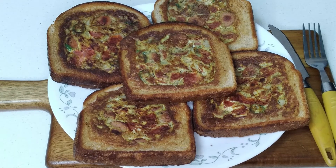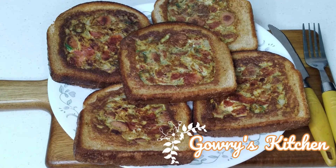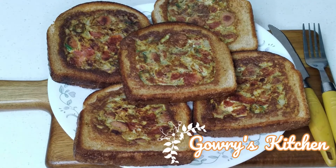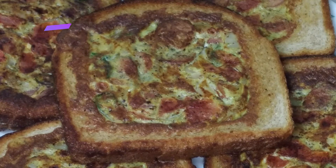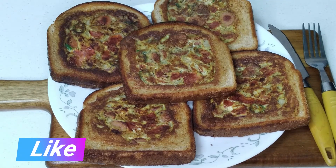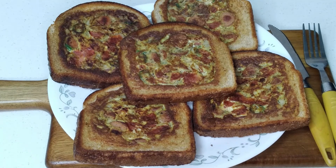You can make this recipe for different orders. You can eat the middle bread. Try it for breakfast or dinner. If you like this recipe, please subscribe to our channel, and like and share this video. Thank you for watching.